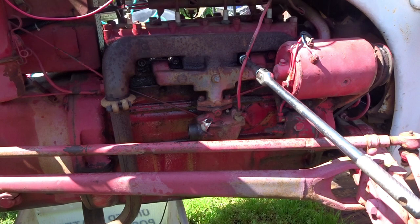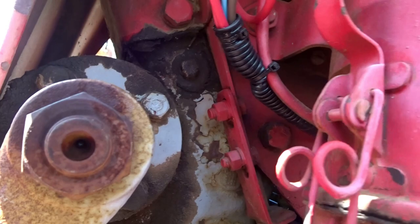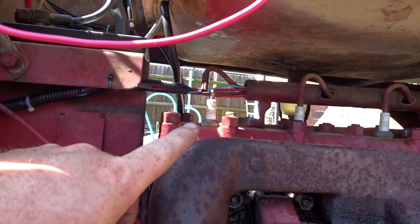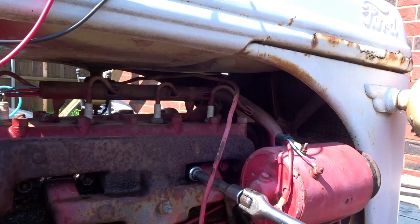All right, so here's where we're at. We got those wires going into that wire loom, zip tied up there underneath. You guys saw that, so we're good to go there, got that bolted down. I put everything together and I'm not getting spark, so I'm probably just going to replace the points and condenser. Since I'm going to be out, I'm going to see if I can take this off.